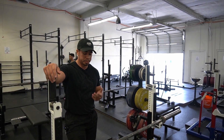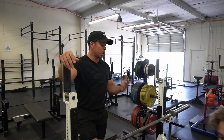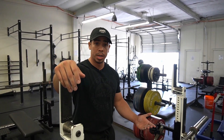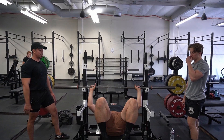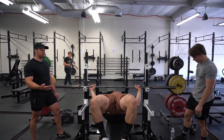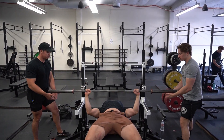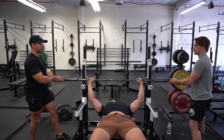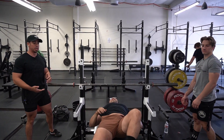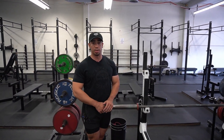Another couple of things to remember: if someone asks you to spot them and you don't feel comfortable spotting the weight on the bar, you might want to ask for some side spots. So if Johnny had 400 or 500 pounds on there and I don't feel comfortable spotting him, basically what me and Jaden would do is stay right in here with the barbell, watch the bar path, and help guide it. So again, if you don't feel comfortable, maybe ask somebody else to help you side spot the bench press if you'd feel a little bit safer doing it that way.